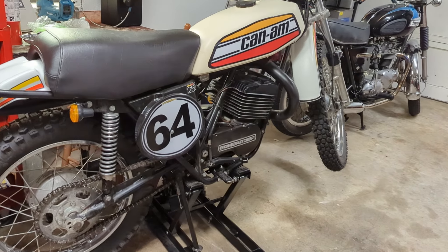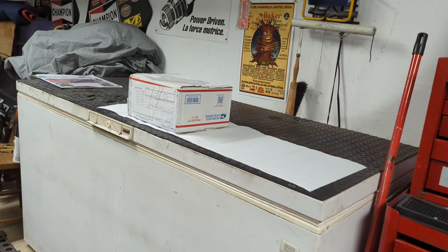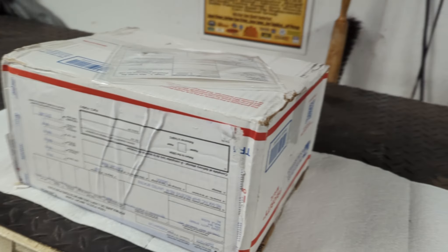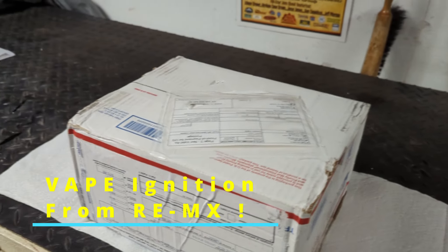What's exciting is that today something came in the mail — I got myself a Vape ignition! This is quite exciting, so we're going to open this thing up.